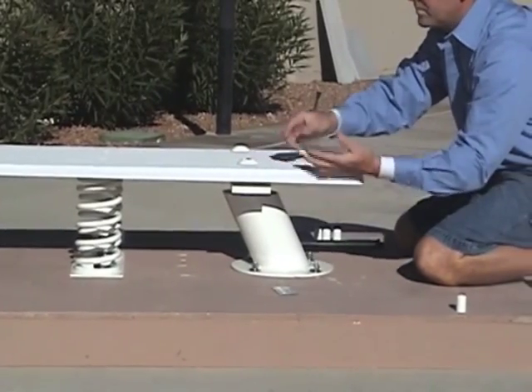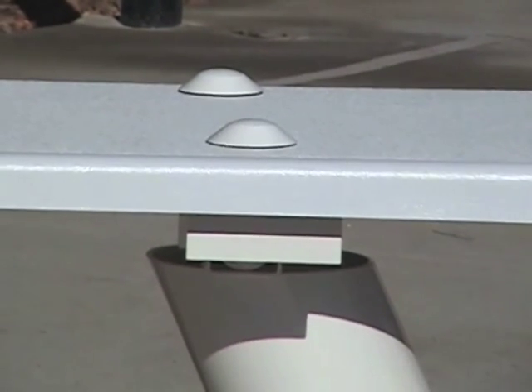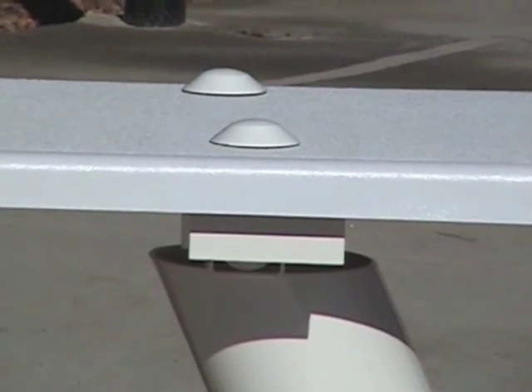Then take a white cap and stick it in the top — tap it in. You need to do that now before you torque it down, otherwise they're very difficult to get in.